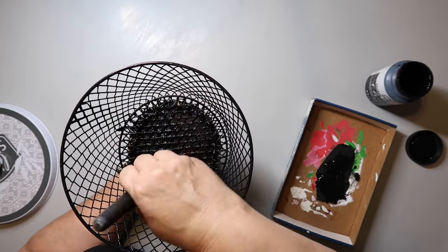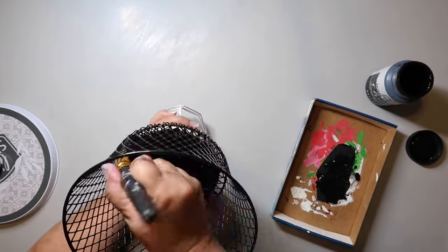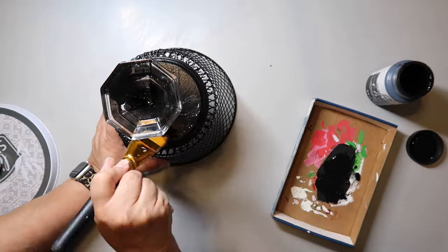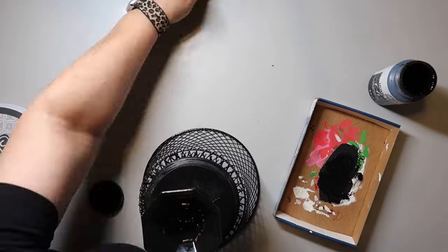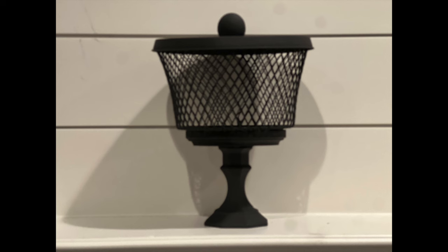This is not going to be food safe because we're using paint and I'm not sealing it in any way. Maybe you could seal it, but I didn't. I flipped it over and painted the bottom and the glass candlestick holder. So whatever you decide to put in it, keep that in mind. Anyway, here's how it turned out.